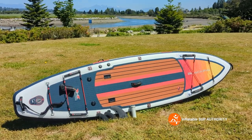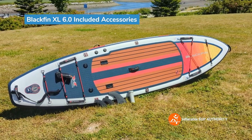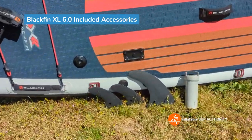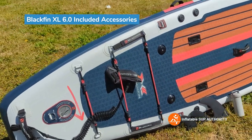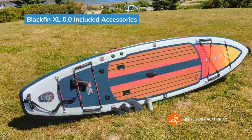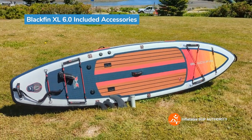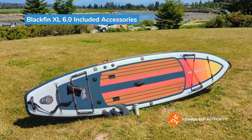Now we'll go through the accessories that come with the Blackfin XL 6.0. In terms of accessories, this package as-is is fairly bare bones — you get three fins, a repair kit, and a leash. They do this because of inflation and rising costs. But you can get the bag, the pump, and the paddle at a discount if you order them from the same product page.